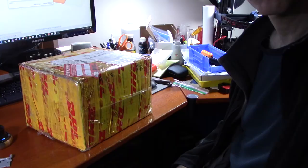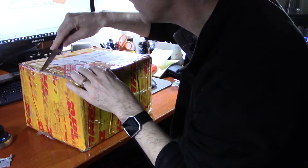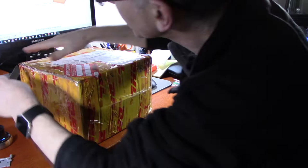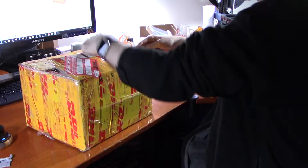Let me show you the other thing that's new. I got this box from China. This is for the injection molding project. One of the things I mentioned is that I wanted to be able to color the plastic, and I also want to be able to make sure that the plastic is anti-static.